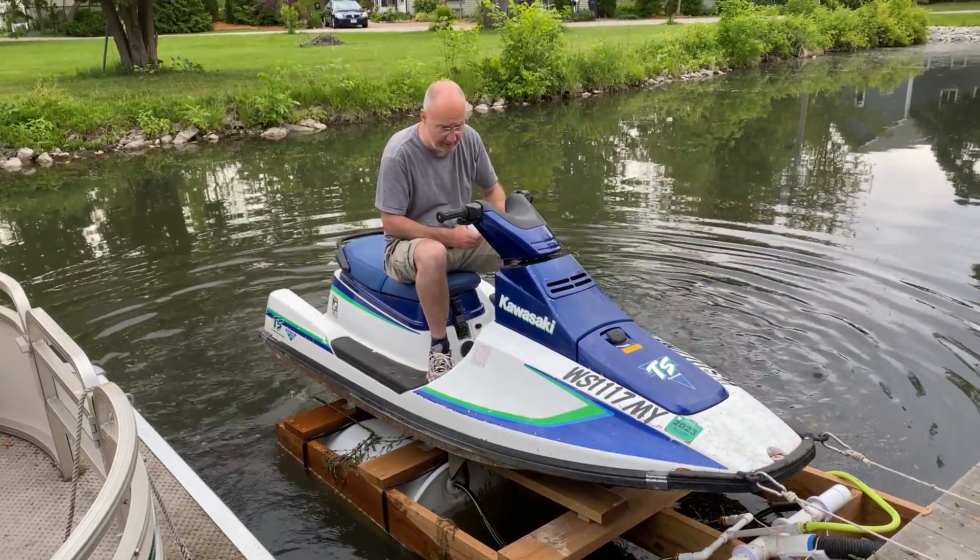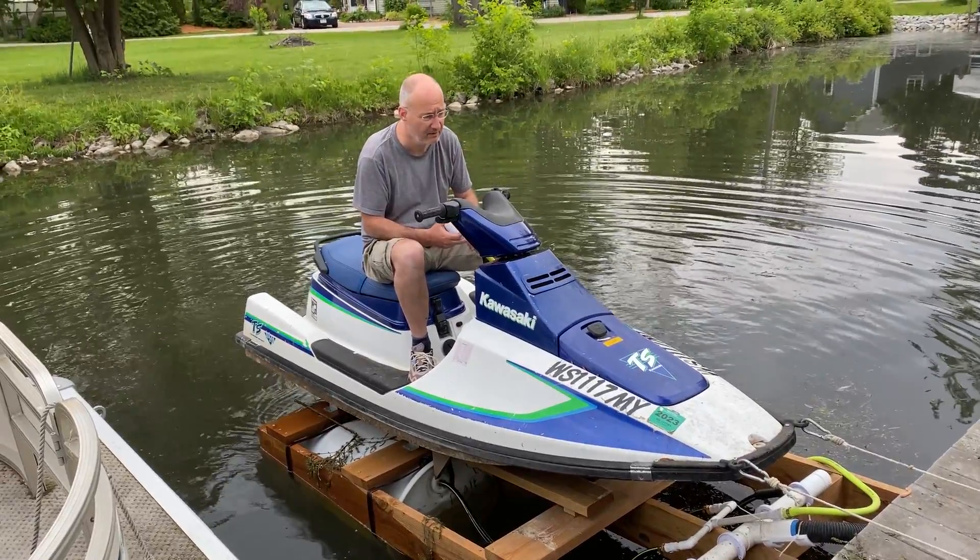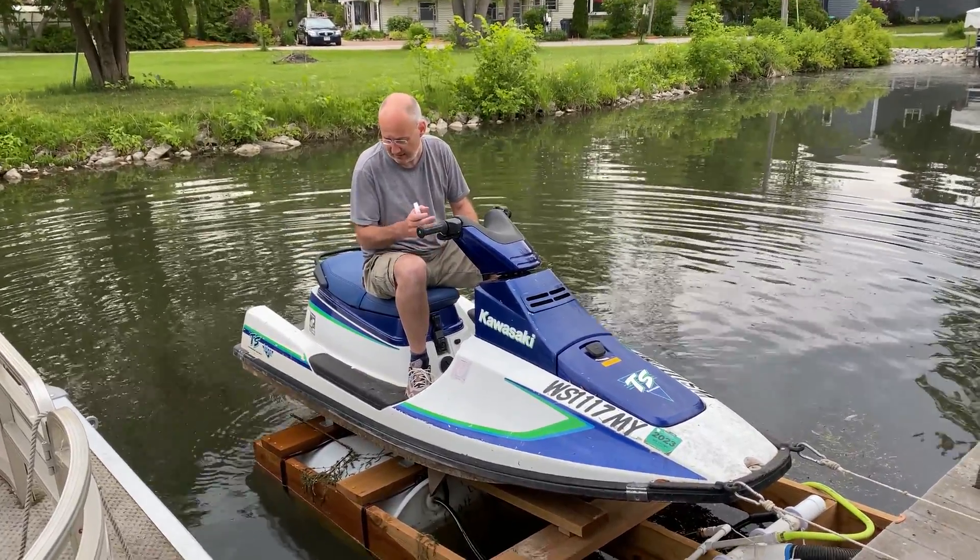At this point, the jet ski is parked again. So that's the principle of the pneumatic jet ski lift.